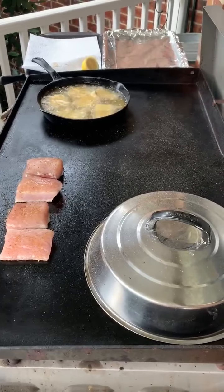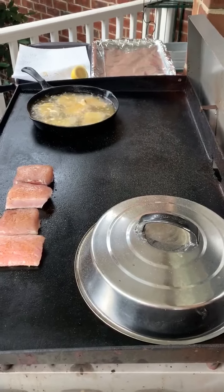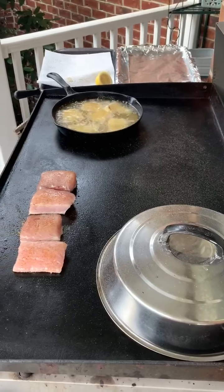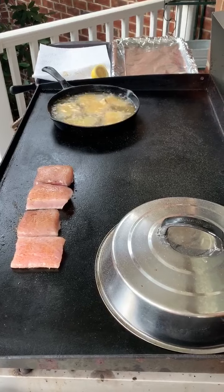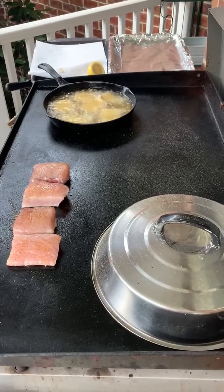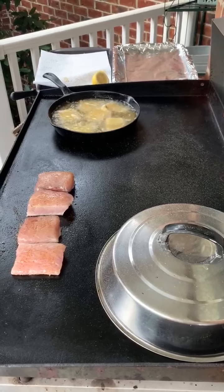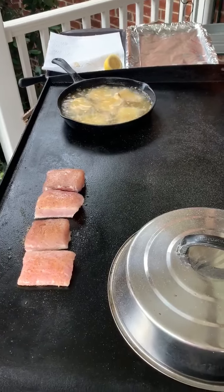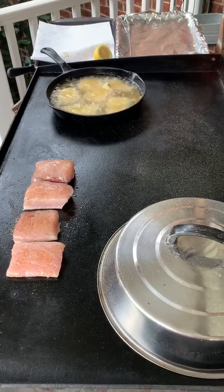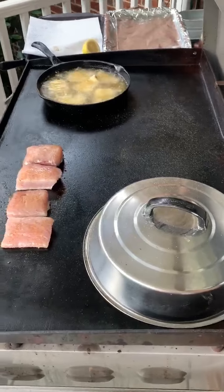I don't think this Blackstone quite gets the grease hot enough for frying, but it'll fry — it'll just take longer than a deep fryer. Generally you want your frying grease at like 300 degrees. That's sizzling pretty good, but it should be sizzling more than that. Smells delicious.